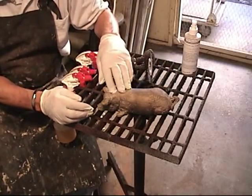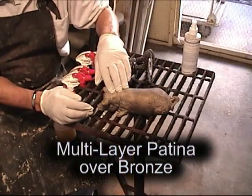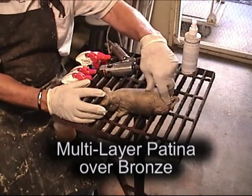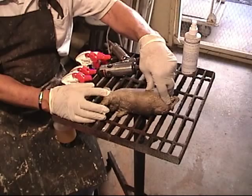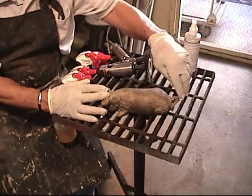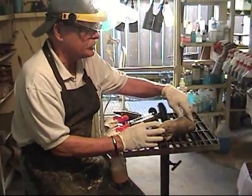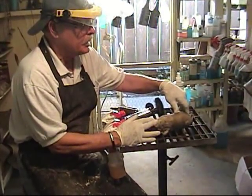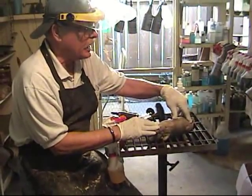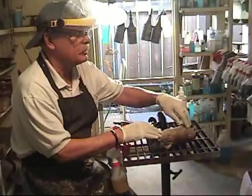Today we're going to do a multi-layered patina on a bronze pig. When you're doing a multi-layered patina, this is hot — you have to consider what type of patina you're going to do. Are you going to do an opaque patina, semi-transparent, or transparent? That will determine what you're going to do to the surface.